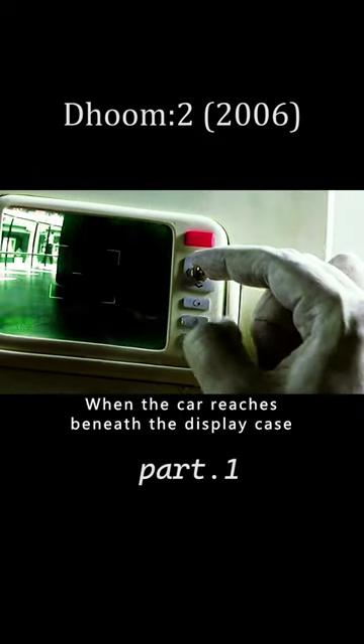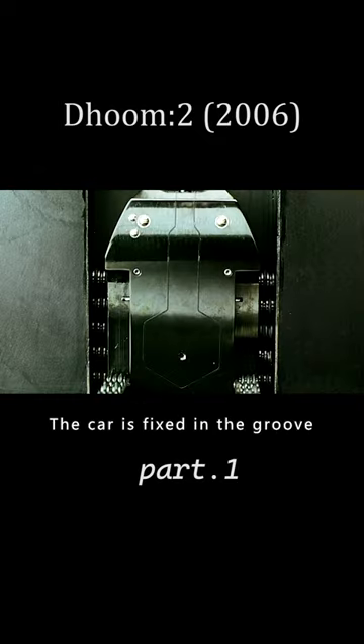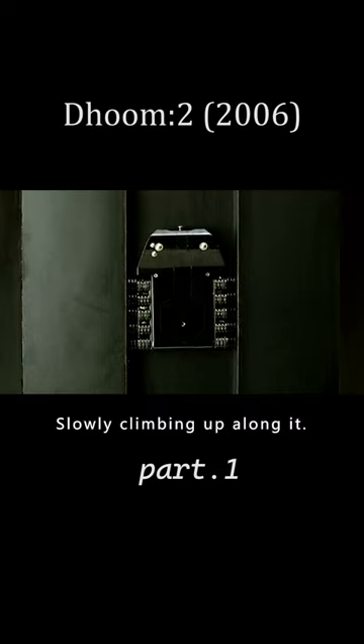The man decisively maneuvers the car to pass under the guard. When the car reaches beneath the display case, he controls it to change its shape, and the car locks into the groove.